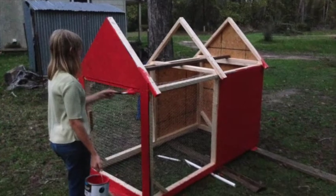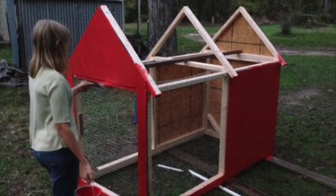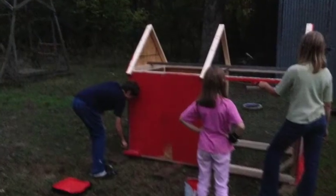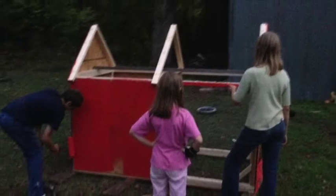I wanted the paint on there and let it dry overnight, then put the white roof on. I didn't want paint on the white roof, so I wanted to get it all painted and let it dry overnight. The next morning we put the roof on.